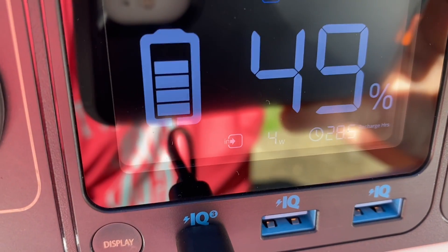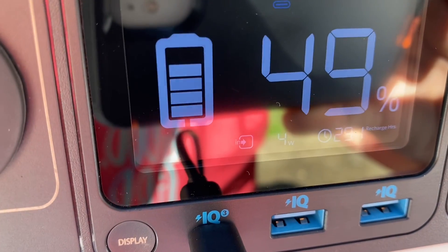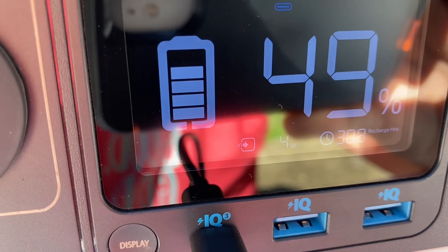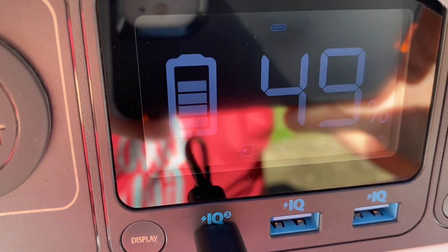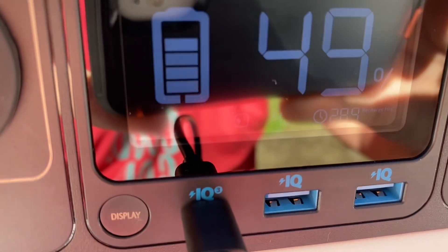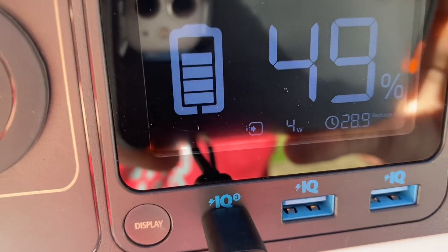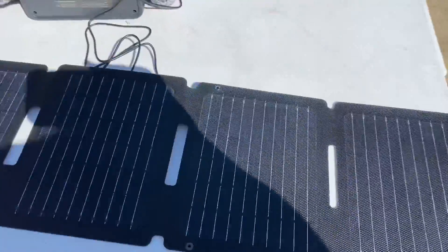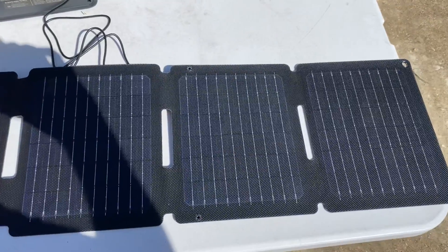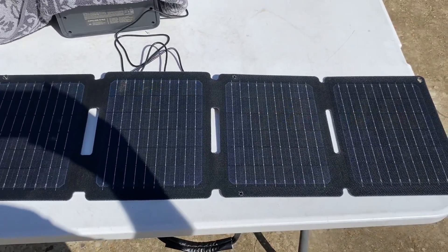I'm going to play around with the angle of the solar panel and see if we can get some more watts in. It is rated at 30 watts, but we're only at 4 watts. We expect to at least get half of the 30 watts. Right now I just have it laying flat — we've got good sun. I'm going to mess with the angle and see if we can get some more watts.